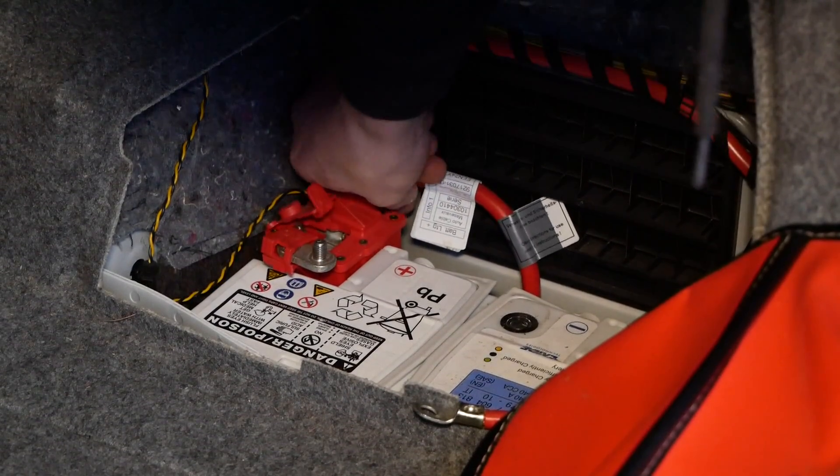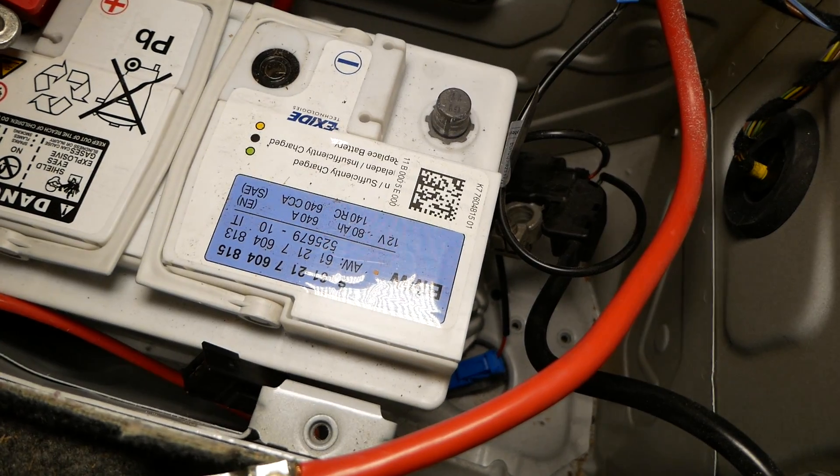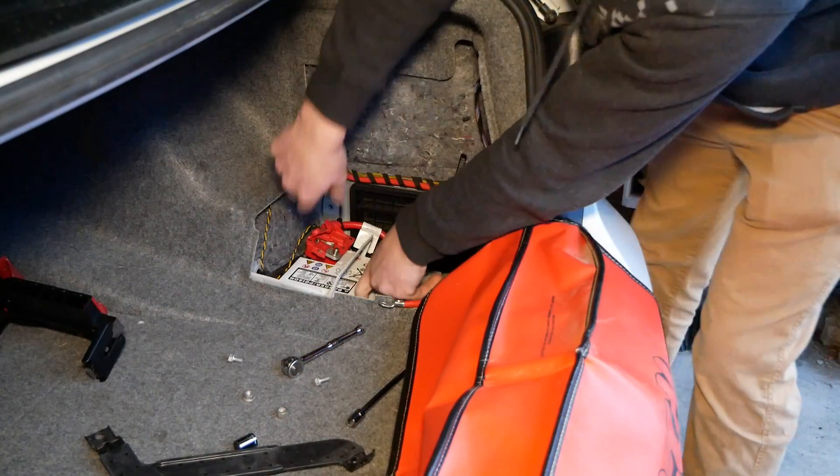Disconnect our positive lead from the battery. Now the last thing you have to do before you can take out the battery — loosen up the bolt for the retaining bracket down at the bottom, located right here. And now the battery is free.